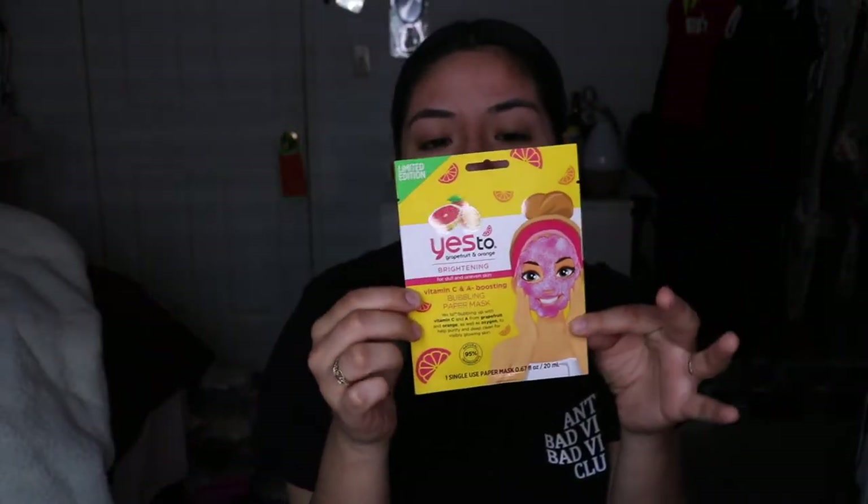This one is the Say Yes to Grapefruit and Orange. Grapefruit and orange have a lot of good benefits when it comes to skincare, as well as just for you to drink. It does have vitamin C, which is amazing, as well as vitamin A, which is an amazing product for your skin, inside and out.